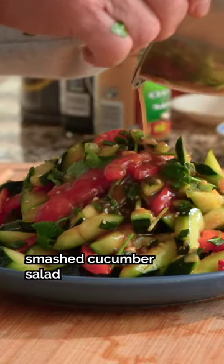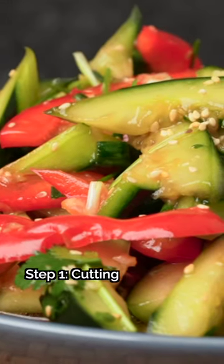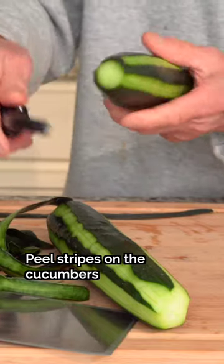Make the crunchiest smashed cucumber salad in 4 easy steps. Step 1: Cutting. Peel stripes on the cucumbers and cut out the core.